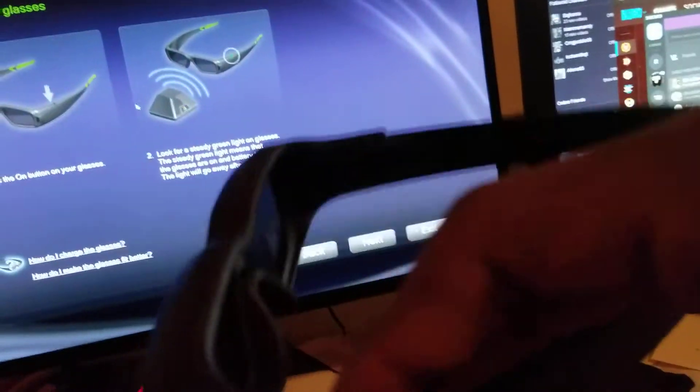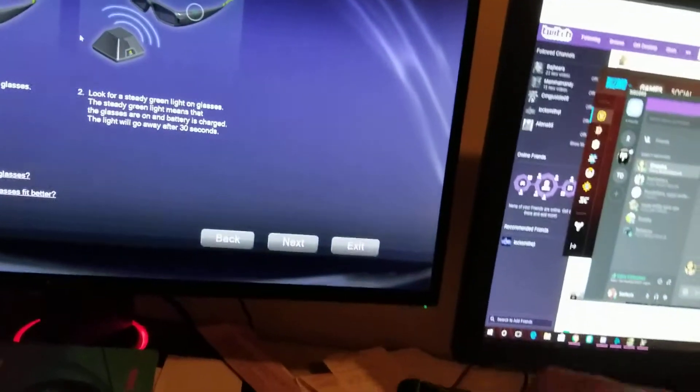It's now talking about the glasses. You can turn them on by just hitting the button on the side. They charge really well — they use the same USB cable as Samsung Galaxy phones and PlayStation 4 controllers. You can plug them into your computer and use them while they're charging, and they have a decent cable length.